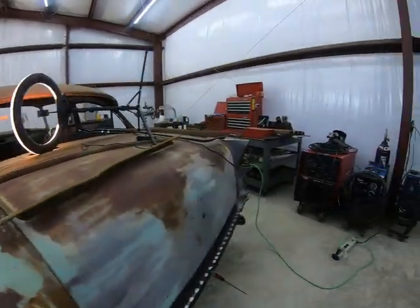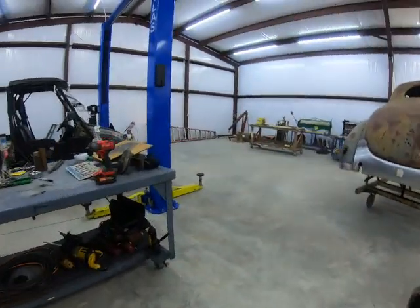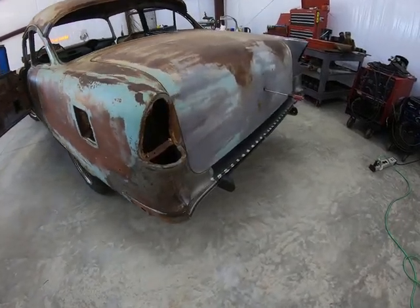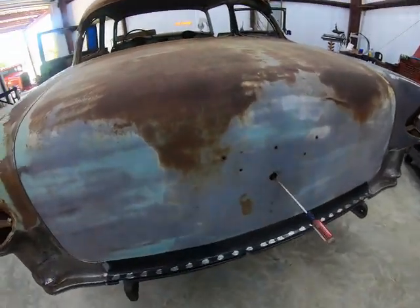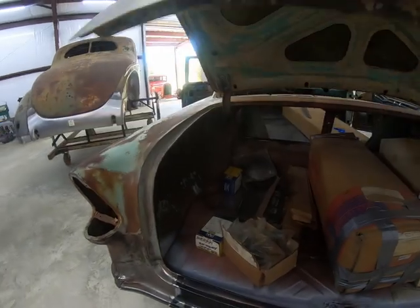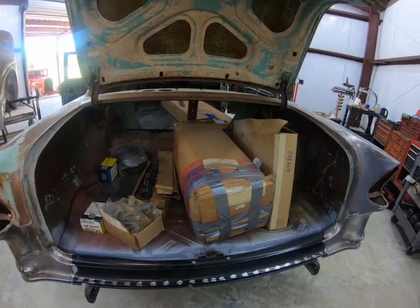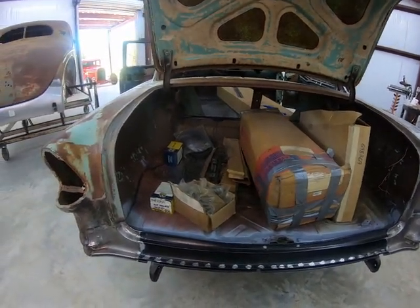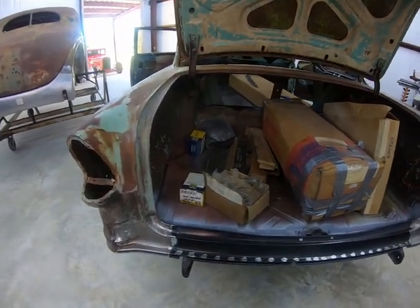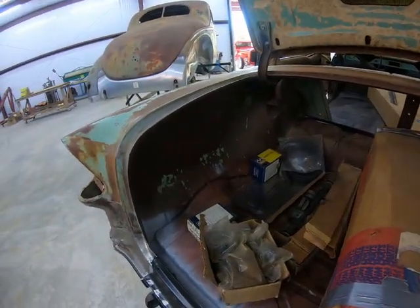I guess I gotta clean out the back of this thing. One thing I need to do — I've got a nice shelf stored in the container. I might do that this afternoon, because this stuff here I need to take and just put it on that shelf. And then whenever I get ready for it, it'll be in here. I thought I'd show y'all what I've got here in the trunk — need to clean it out anyway.